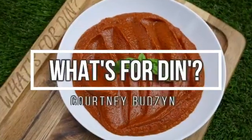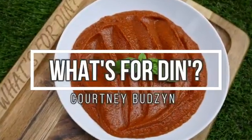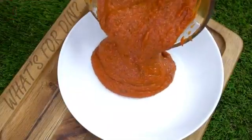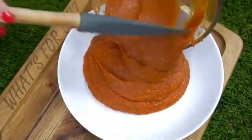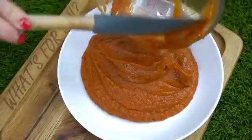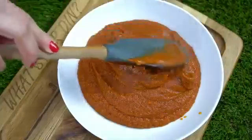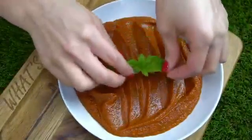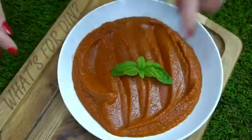Hey guys, welcome back. Today is going to be a little bit different of a video. I'm going to be doing a voiceover because I just had my surgery, so if I have a little bit of a raspy voice, you know why. Today I wanted to share my classic pizza sauce recipe because I'm going to be posting a few recipes using this, and I wanted to give you guys a video to revert back to every single time I use my pizza sauce.